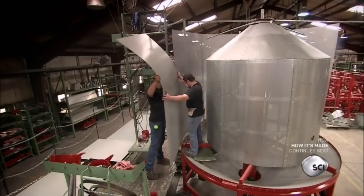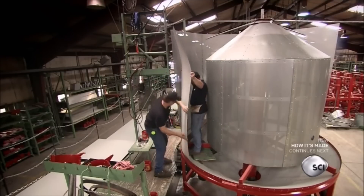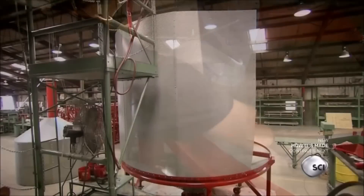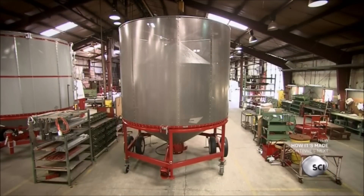Next, they assemble the bin's outside wall. They bolt perforated galvanized steel sheets together as well as to the transition band on the mainframe. The sheets enclose the plenum chamber at the center and vent the dry air through the perforations.